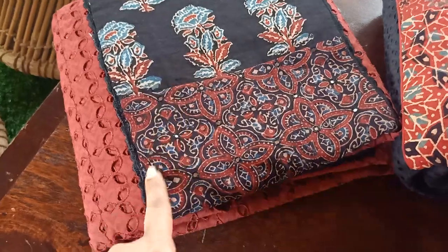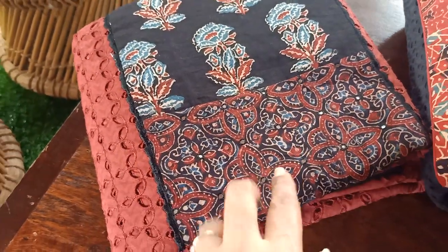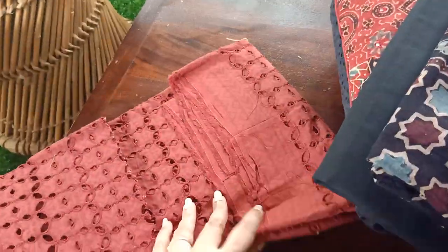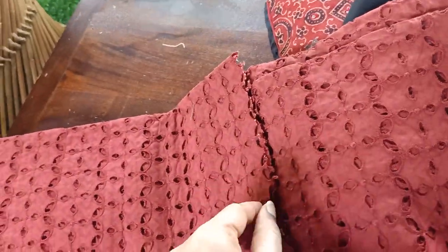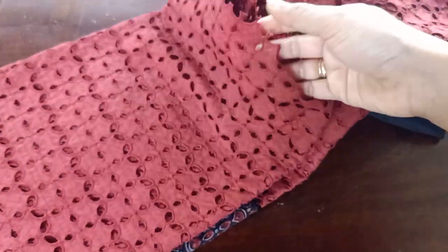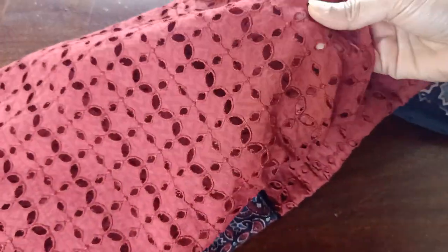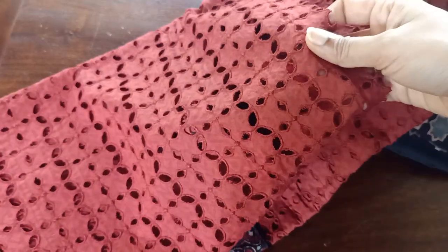Here you go — the first one, as you can see, is in a beautiful combination of maroon and black. The fabric is in cotton, and as you can see the entire top is in hakuba cutwork. That's what it's called. This is the color of the top, which is in a nice maroon shade, and the entire top is like this — it's a hakuba cutwork in cotton.